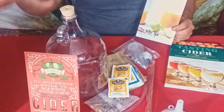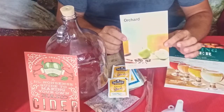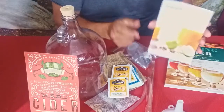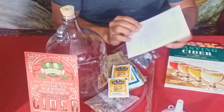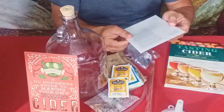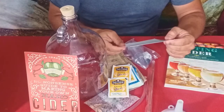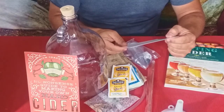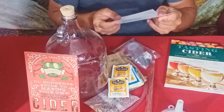All right, we've pulled everything out of the box. First thing we'll do is go over the card, which says 'Orchard' on the front. It has basic information on the back — a little story that goes along with the box and their little saying. It says 'Next Stop: Homemade Cider,' and then has a list of the things that are in the box.